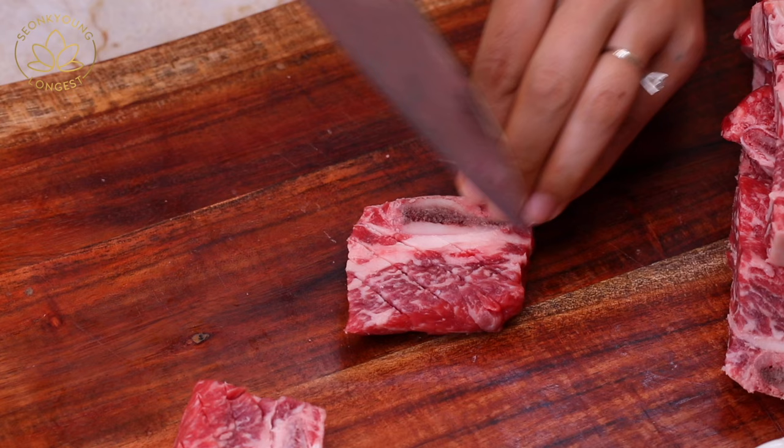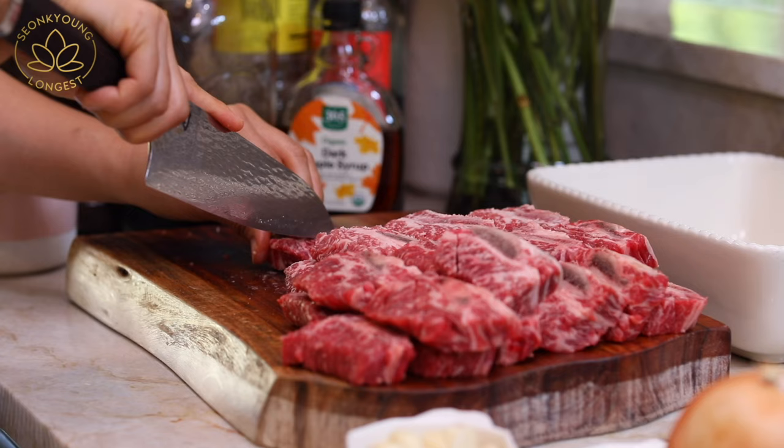But if you are using half or quarter-inch thick beef short ribs, scoring is not necessary. The beef is ready, so let's start making the galbi marinade.